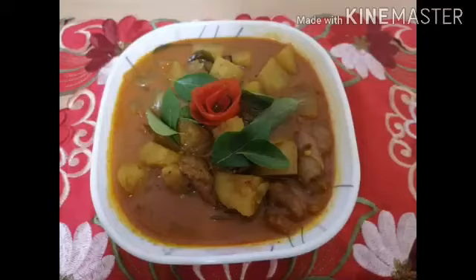This curry goes well with paratha, puri, chapati, and almost all Indian dishes.